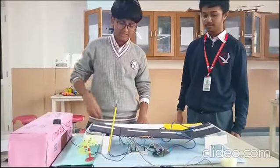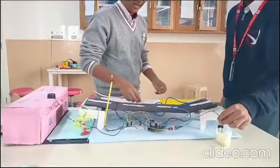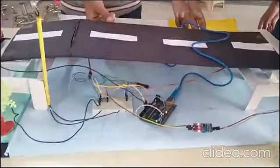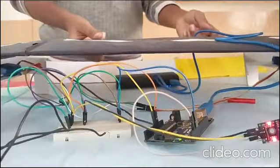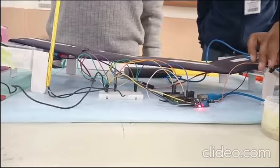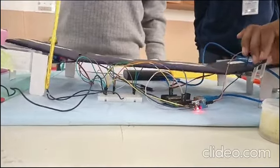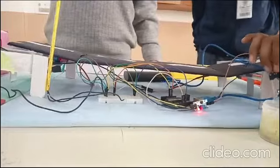The servo motors then lift the bridge up, preventing roadway submersion, as you can see here. When we submerge the Soil Moisture Sensor inside the water, the servo motor lifts the bridge, preventing roadway submersion.